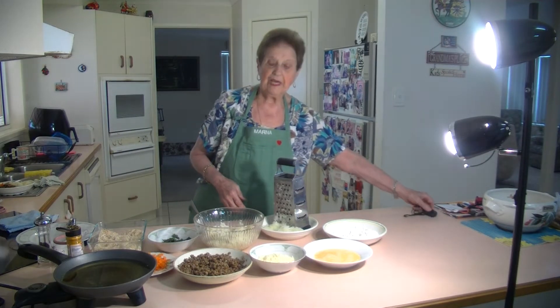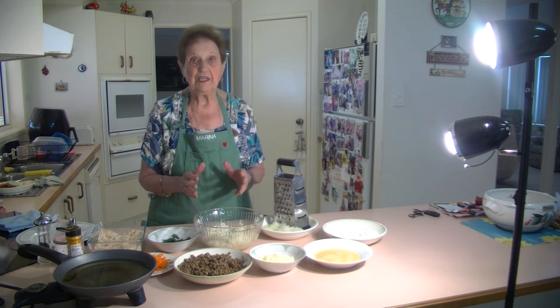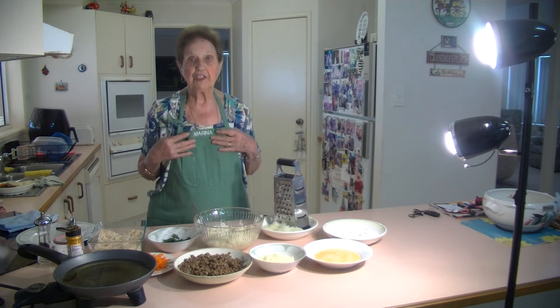Welcome to Marina's Kitchen. Today I'm going to make some lentil croquettes. They're very easy and it's a good vegetarian dish.